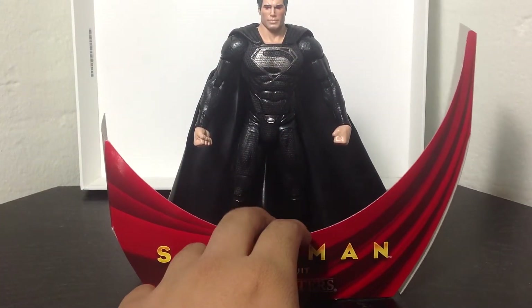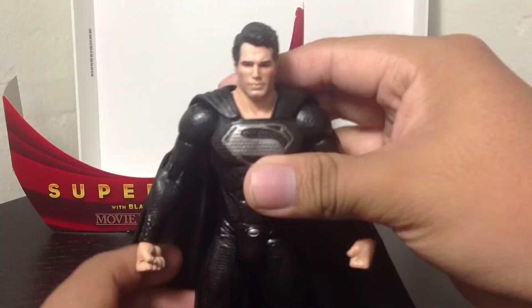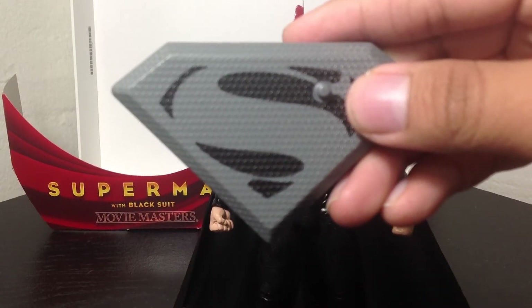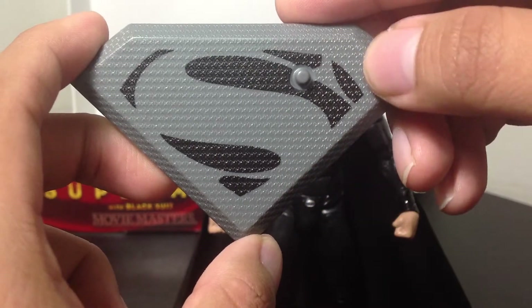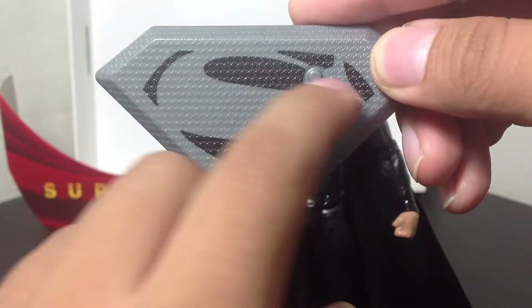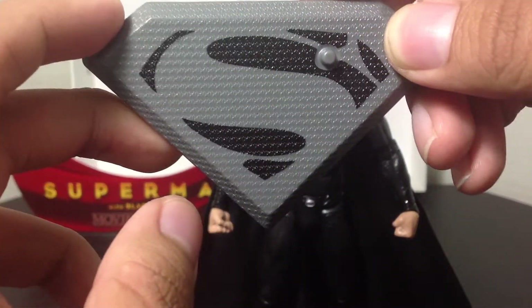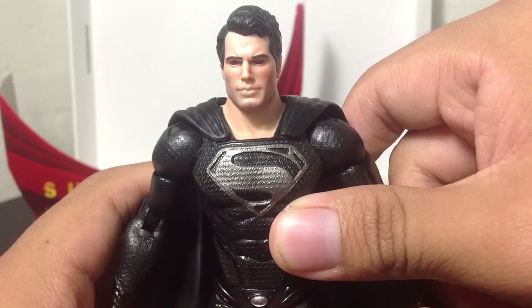This is the cool part though — it's Black Suited Superman. Let's take a look at the Black Suited Superman. First of all, as with all of them, he comes with a base. Very cool base, essentially the same as the Superman one, but this one is in gray and black. The inner linings right here are black and the outside part is gray. It's a very nice material — super cool that they always include a base.